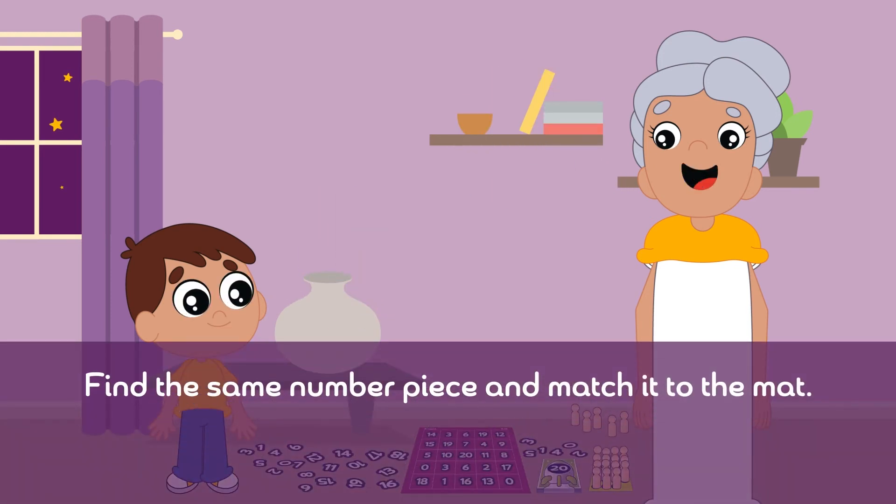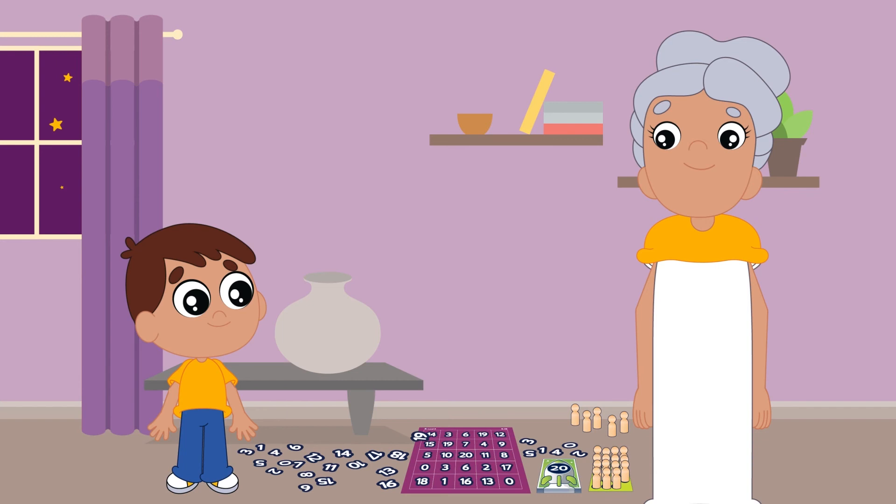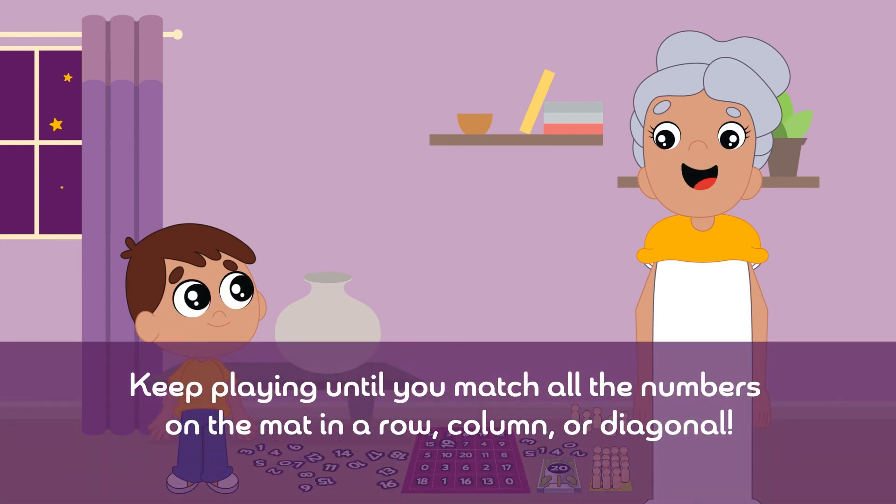Find the same number piece and match it to the mat. Keep playing until you match all the numbers on the mat in a row, column, or diagonal.